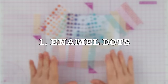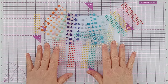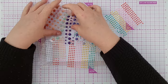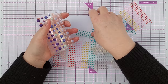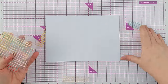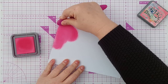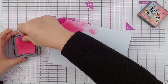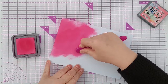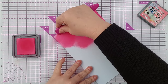Number one on the list is enamel dots. I love enamel dots — I think it's the hunter-gatherer in me that makes me want to buy and hoard them — but I'm not doing that anymore. I can make my own approximation by blending, smushing, or adding ink, or you could even use colored or patterned paper, whatever you've got more of in your stash that you want to get through.